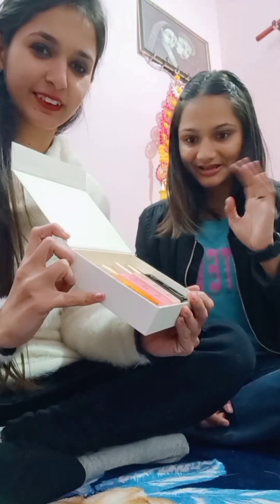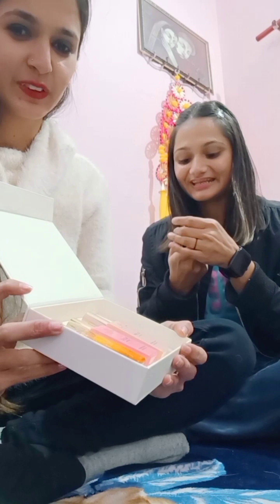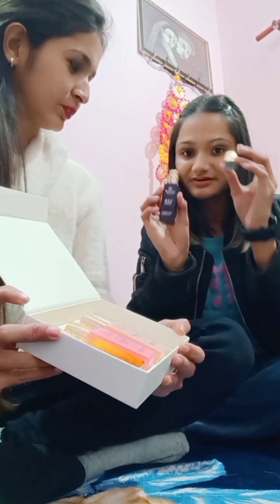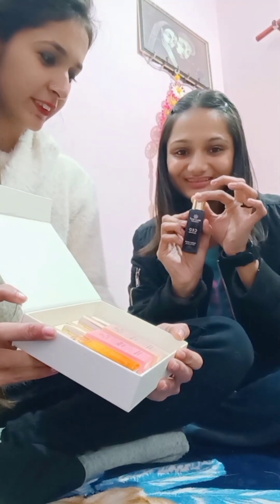Tell me, Noori — which one are you? My favorite color is black, so I will go with black. I will try this one. It looks really good — golden black. It looks good, let's try it.